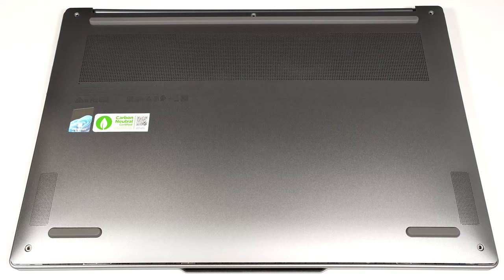Hello, this is Nick from Laptop Media and today we will show you how to open the Gen 9 version of the Lenovo Yoga Slim 7 Aura Edition 15 ILL 9.